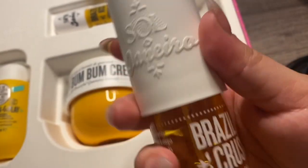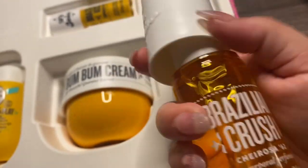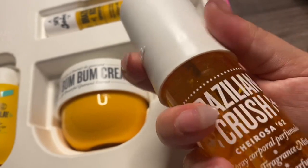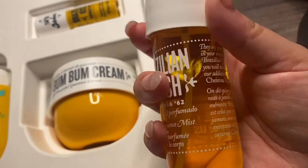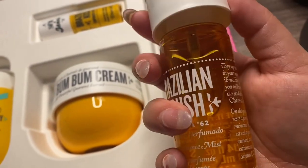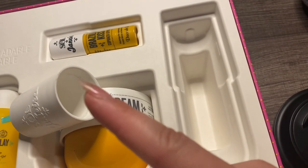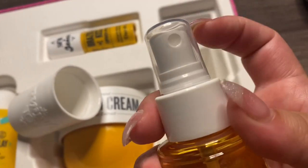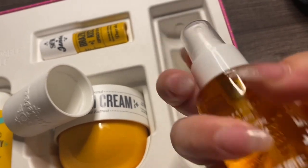Smells so good. And I don't know if I can open this with one hand — just trying to get some cap sounds in there for you guys. You have that top, and then you also have this kind of top as well, so very protective. I like that it has two tops because then you can ensure that it's not going to leak if you're just putting it in your purse or something.